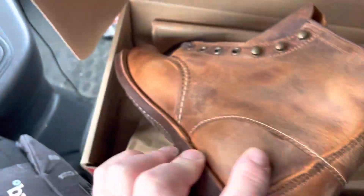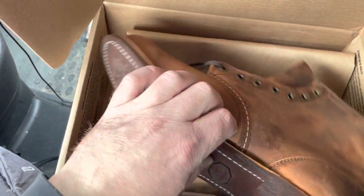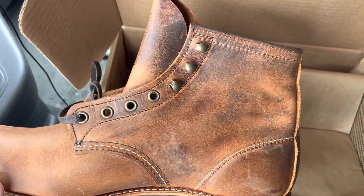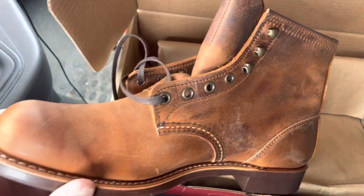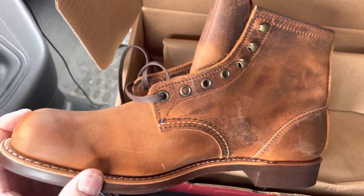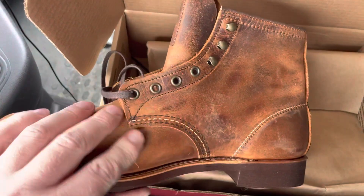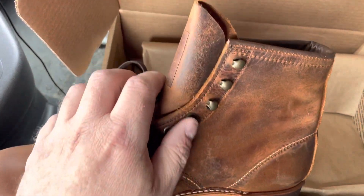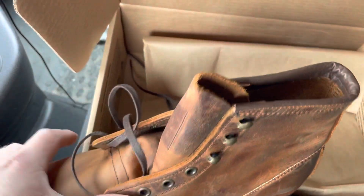These are my second pair of Blacksmiths. I have the 3345 which is in the black prairie leather, and this one is the 3343 in the Rough and Tough. I also have a pair of Red Wing Iron Rangers in the same leather.